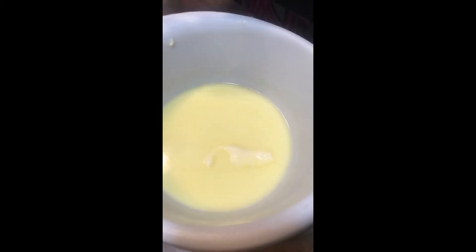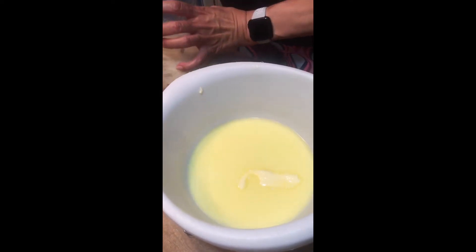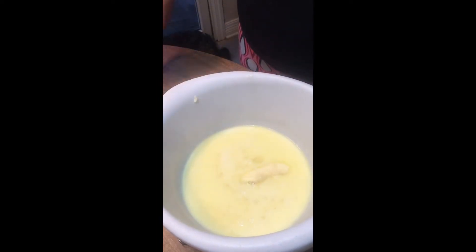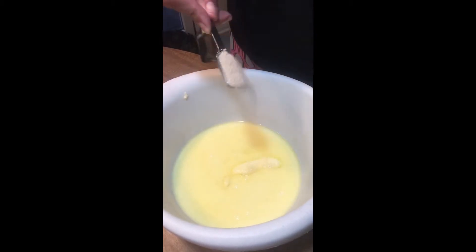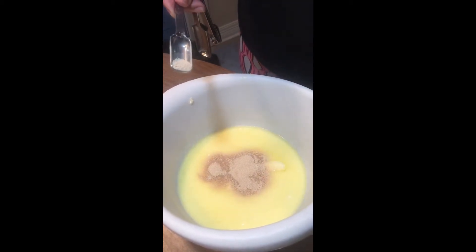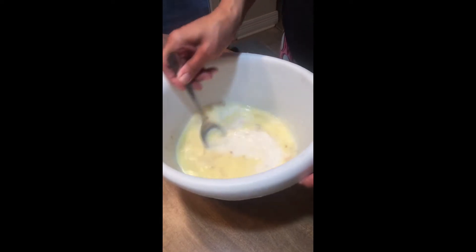The butter has mostly melted and the milk is warm. The reason why it's important for the milk to be warm is that when you add the sugar — we're now going to put half a cup, I like to use pure cane sugar instead of white sugar — when you put the sugar and the yeast together you have to have warm milk so that they will react. We're going to use two and a quarter teaspoons of yeast.